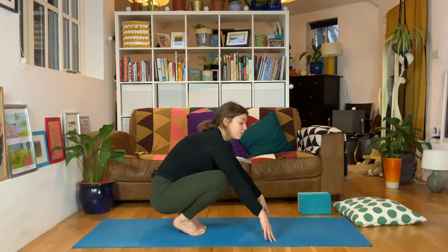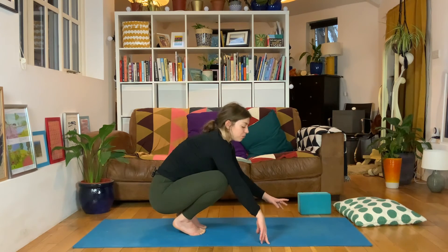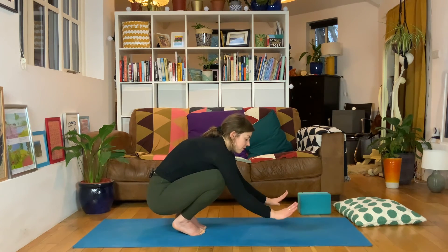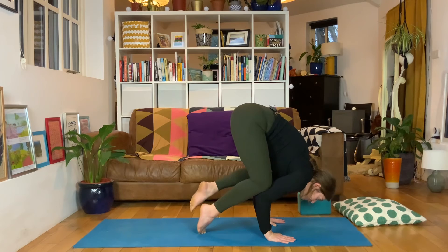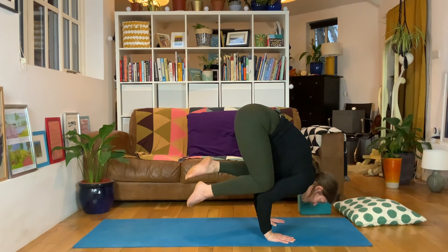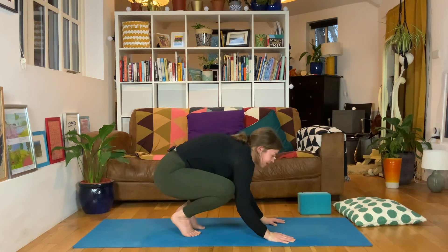See how you get on this time - we're going to see if we can find a little bit of flight, maybe on two legs. If it feels too much, go back to that first step and just lift one and then the other. Spread fingers down. Lift the hips, look forwards - maybe one foot, and can we lift a second? When you get up, draw the heels as close as you can to the bum. Keep looking forward, press into your fingertips for balance, and then slowly, slowly, slowly come to step down.